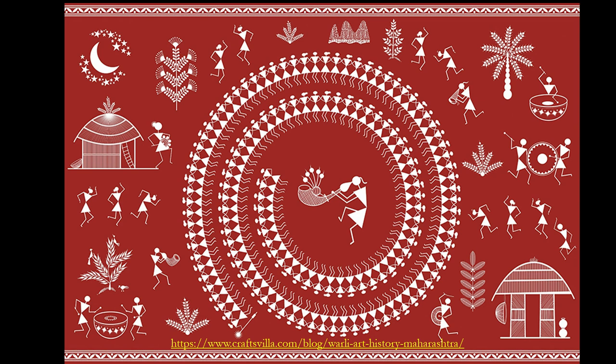You can see the hut, and other musical instruments — look at the drum here, and another drum here. Others are also playing various instruments, with a central dancer playing the tarpa instrument.